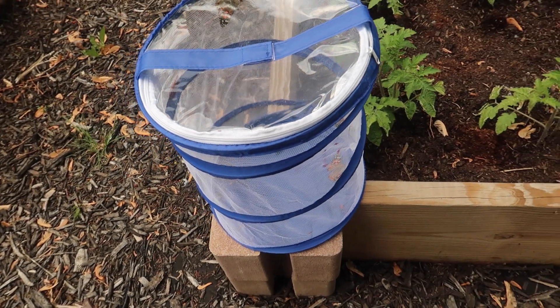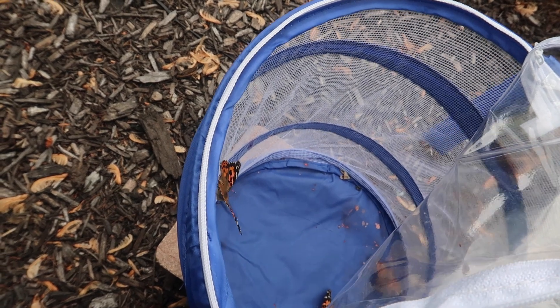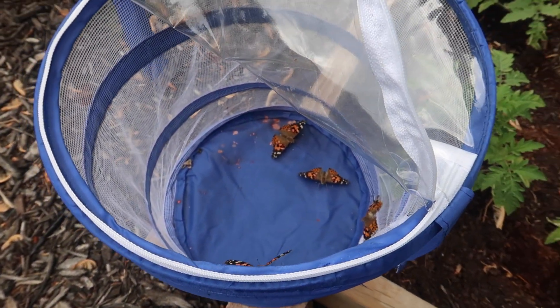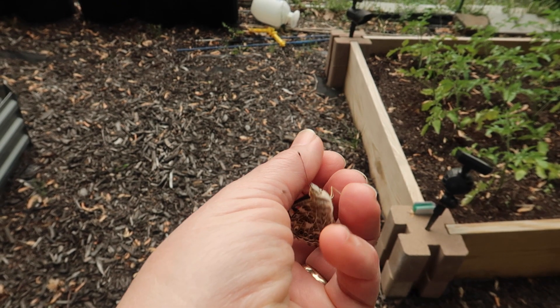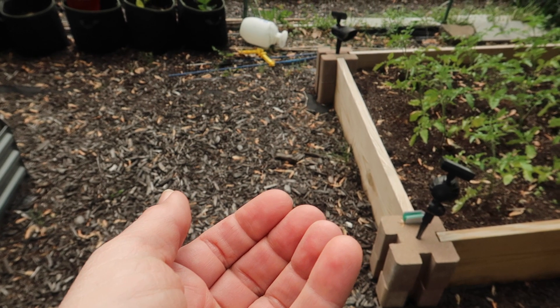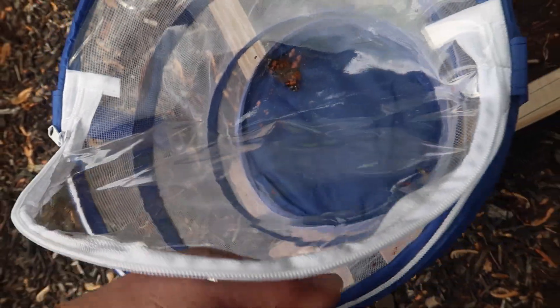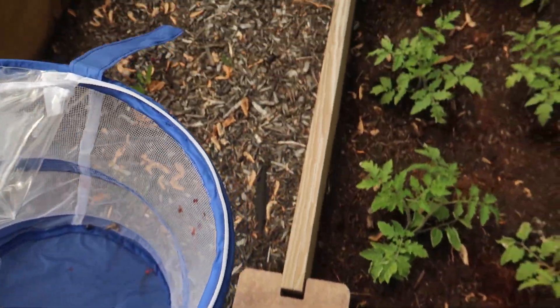Butterflies have a lifespan of two to four weeks so they really need to get out and live a bit — mate, although I think they already mated — and then lay eggs that will turn into caterpillars and continue the life cycle. These painted ladies are native to North America so they should be fine here, and since I released five beauties into my garden I'm hoping they'll continue breeding and producing more butterflies.